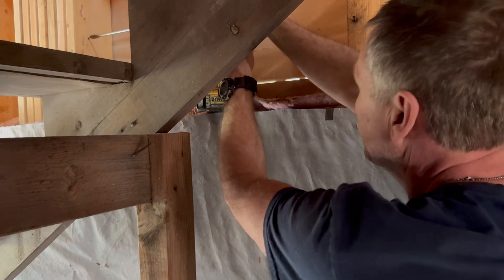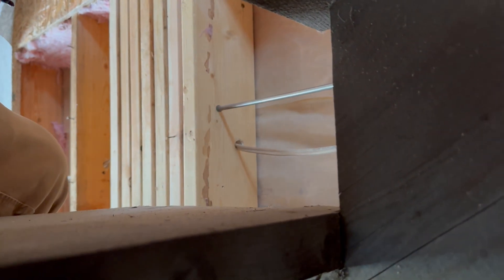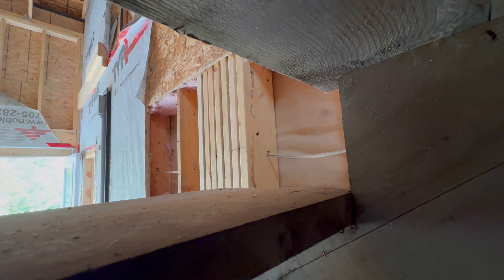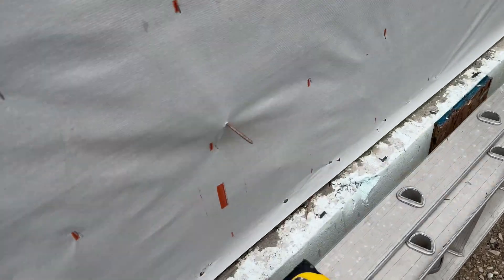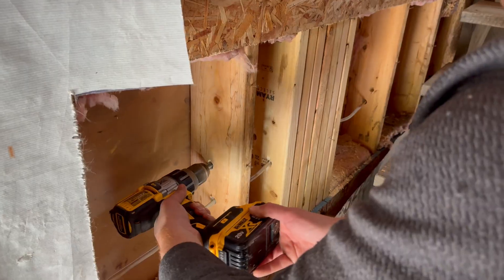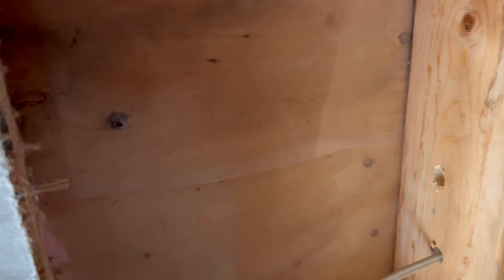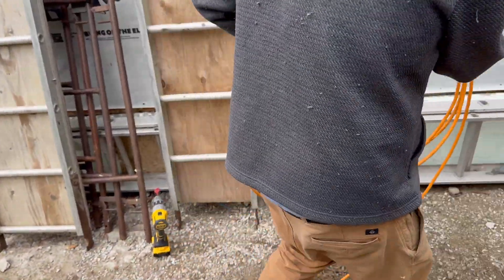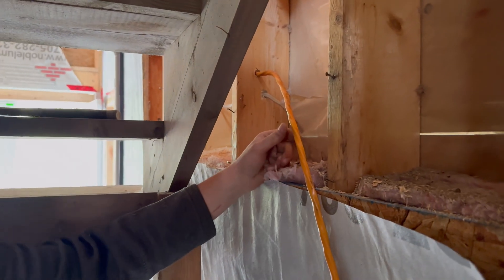Now Brad is boring some holes through framing members to run the other leg of heavy cable. This will connect the transfer switch panel to the outdoor inlet that the generator will be connected to during an outage. One great way to know where you need to drill the hole for this outdoor inlet is by driving a deck screw from the inside out to mark the spot. Here Mark is running that heavy cable from the outside in through the exterior hole that's been drilled and the holes in the wall studs.